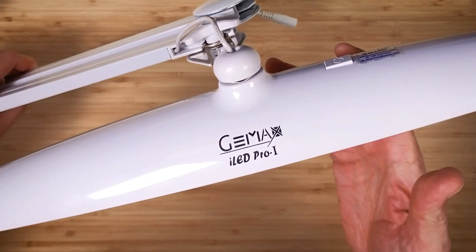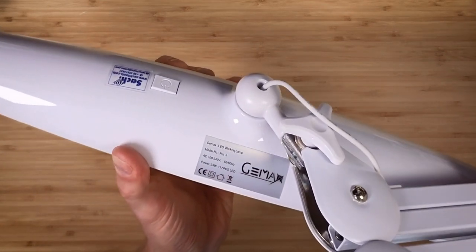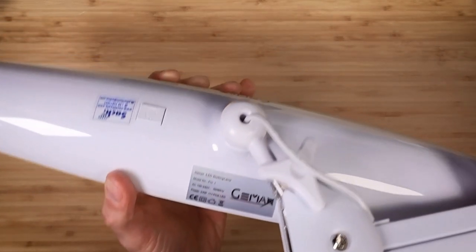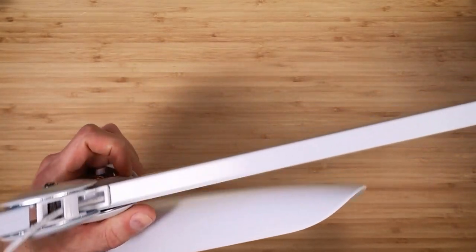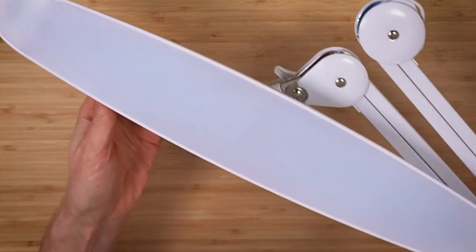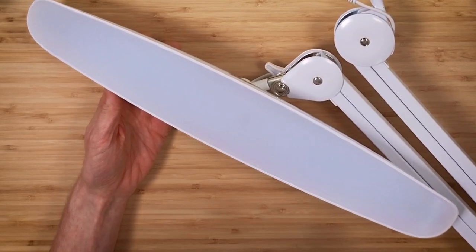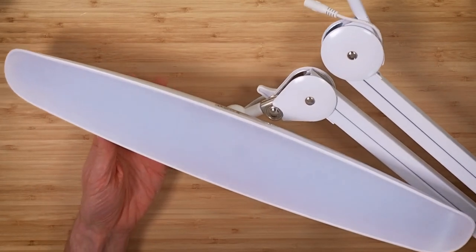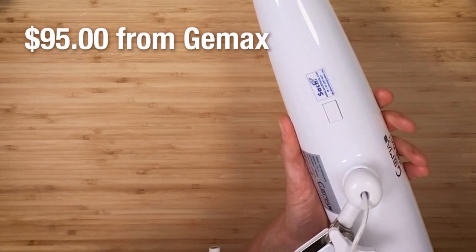This is the Gemmax iLED Daylight Lamp Pro 1 — on Gemmax Tools you can buy one for $95. It's a dimmable light with about 10 steps. It does not change colors; it has a fairly cool light, I'd guess around 5000 Kelvin, more of a daylight color. The product description says this is an 80 CRI light — that's a scale between 0 and 100 describing how faithfully the light reproduces colors. 80 is not great but it's not the worst. You'll see more of this light once I set up my gem cutting station.